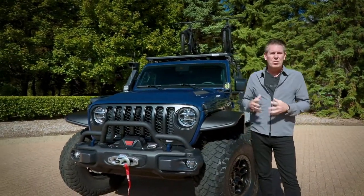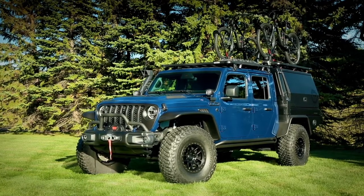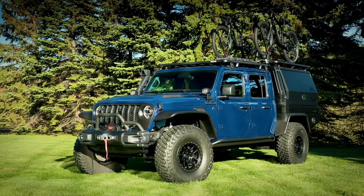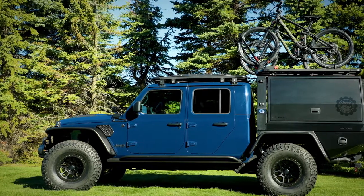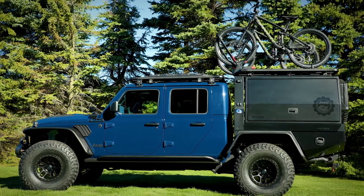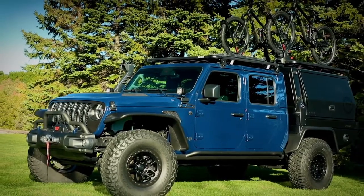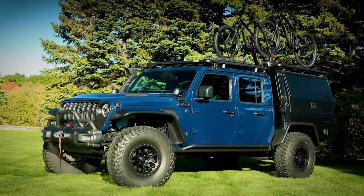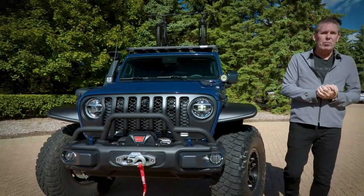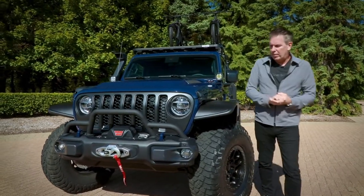We've catered the vehicle for that hardcore mountain bike enthusiast who really likes to go way off-road in extreme conditions, giving them a perfect vehicle to get there with some amenities that go along with it. Mopar has over 500 parts and accessories available for the Jeep product lineup, and we have over 200 Jeep Performance Parts accessories available as well, with a few of those shown here today.